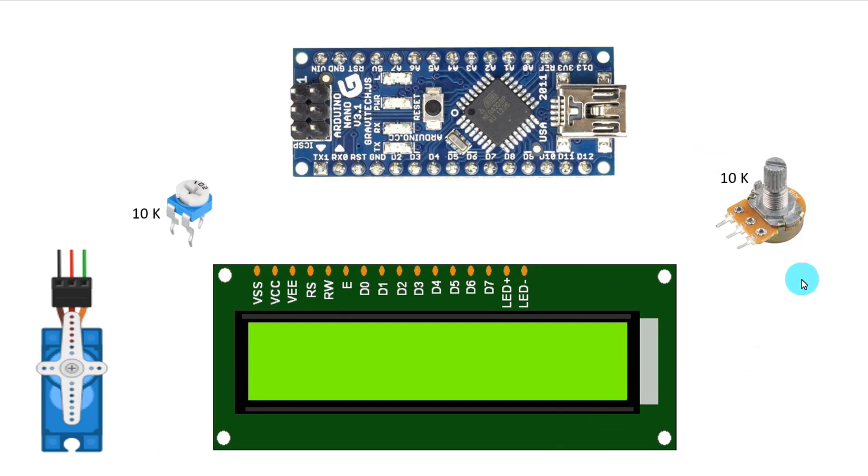Now let's see the connections. D7 of the display is connected to D7 of Arduino, D6 to D6, D5 to D5, D4 to D4, D3 to enable, and D2 to the reset pin.